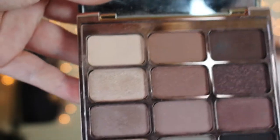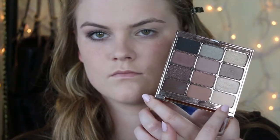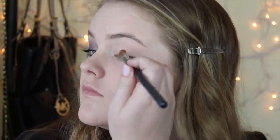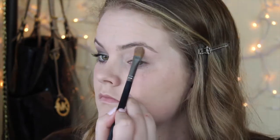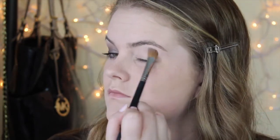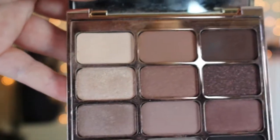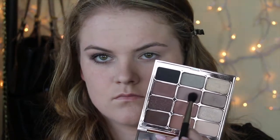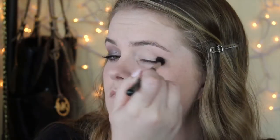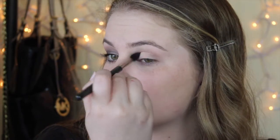So I'm using just a skin tone shade — you can use whatever eyeshadow you like — but this has been my go-to shade to just set the primer and foundation on my eyelid so it doesn't move, because my eyelids are super oily. And then I'm taking just a cool tone shade, the one I'm pointing to right now, with a crease brush — just a regular blending brush — and using that as my transition shade.